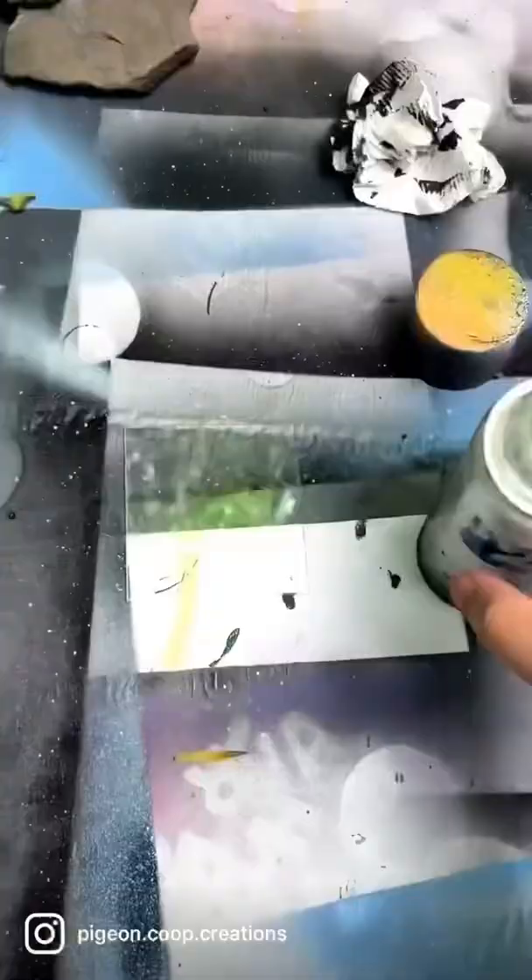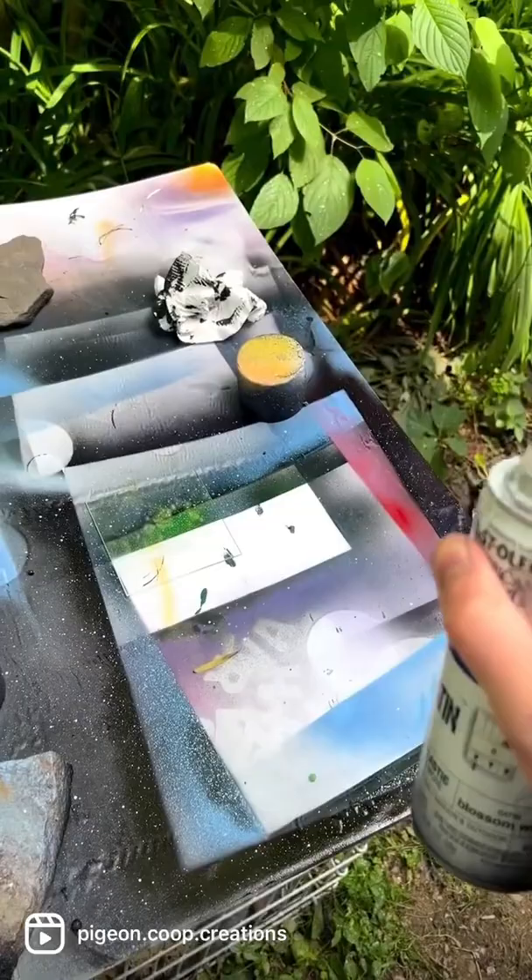Next, barely push the top for some stars. Boom! Now we got stars, let it dry.